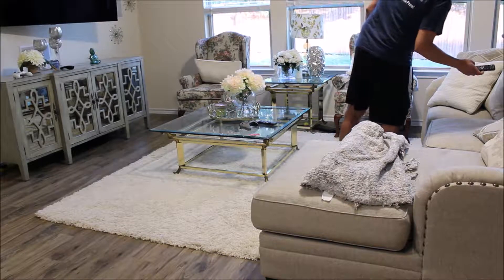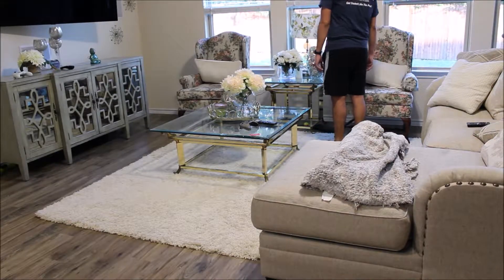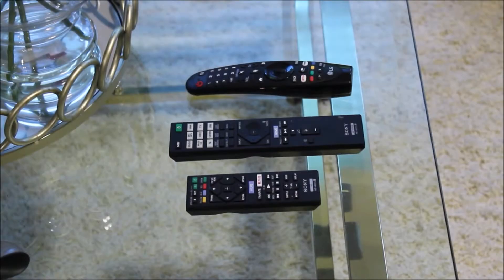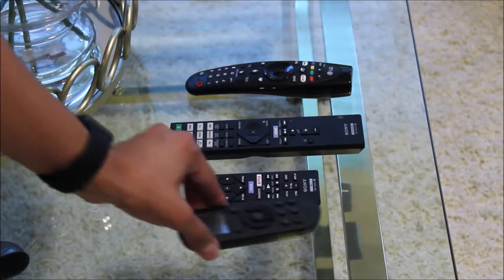That's why, in this video, I will finally put an end to the lost controller conundrum and design and 3D print a remote control holder where I can put all my controllers every time I am done with them and hopefully never lose one again. And since I don't like odd numbers, I'm going to go ahead and include my smart vacuum controller as well.